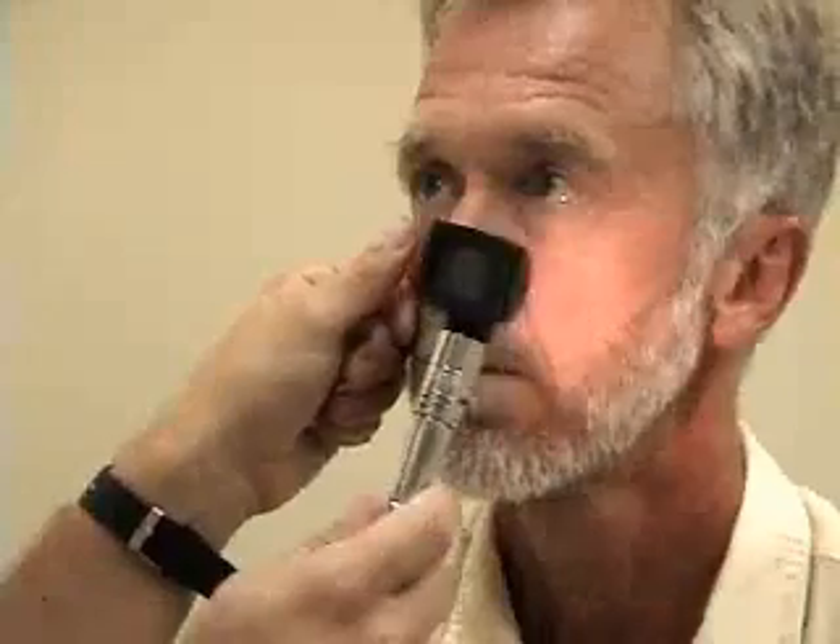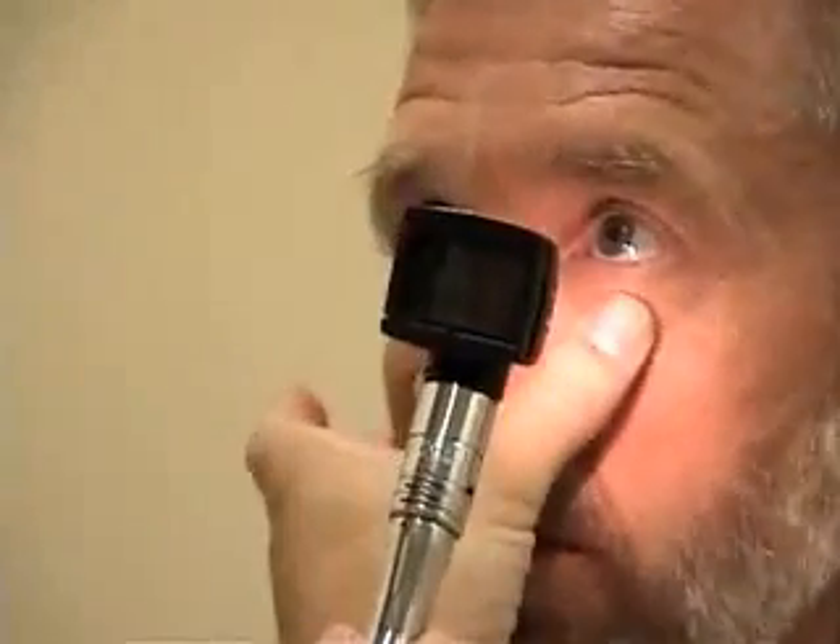Next we'll move to the eye exam. I'm going to start by having you look right at my nose. I'm going to lower the lower lid so I can inspect the conjunctiva. Now I'm going to turn the light up to look for his pupillary reflexes — looking right at my nose. I'm going to look both for the direct and the consensual response here, and do the same thing on the other side.